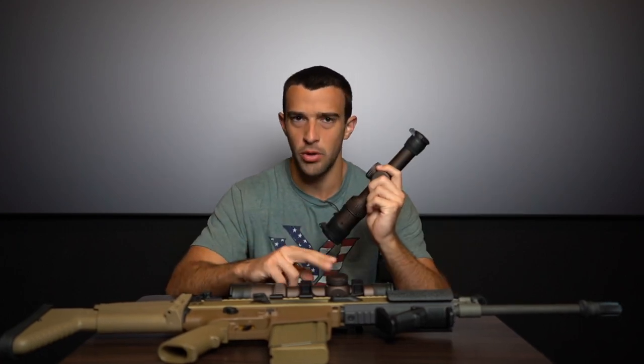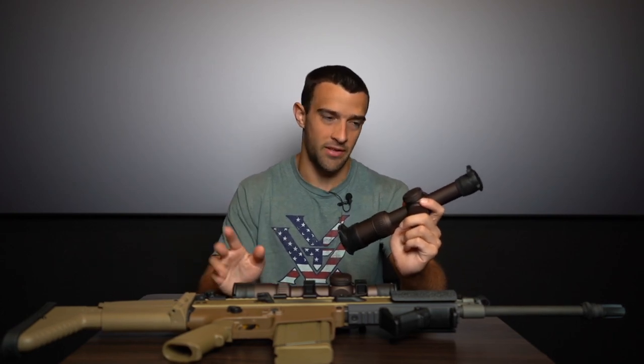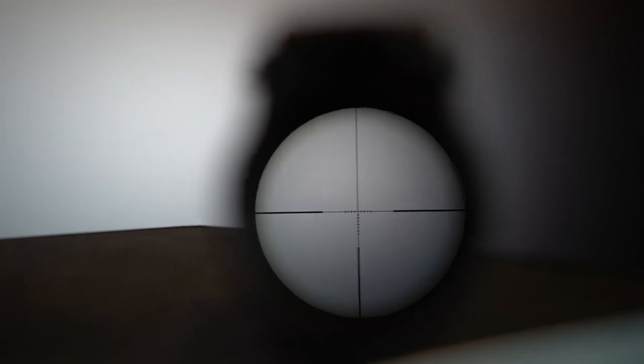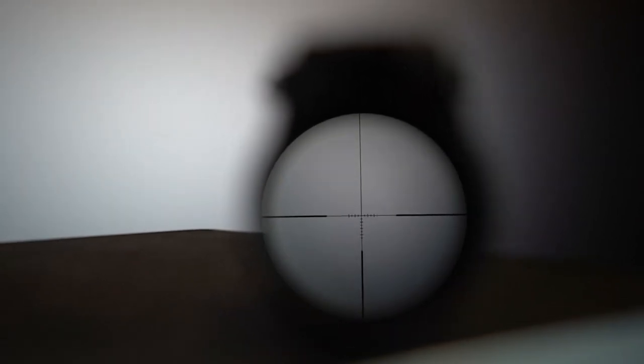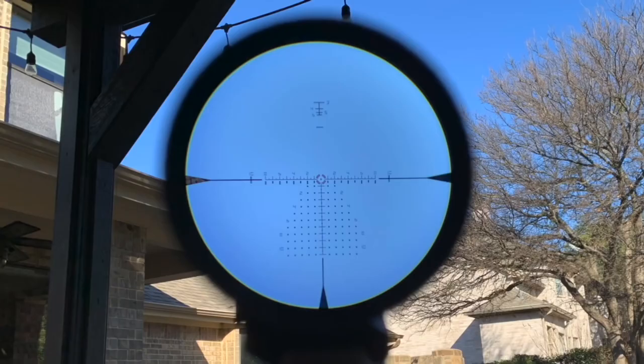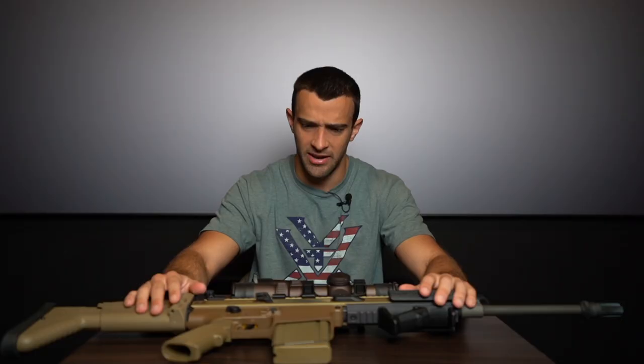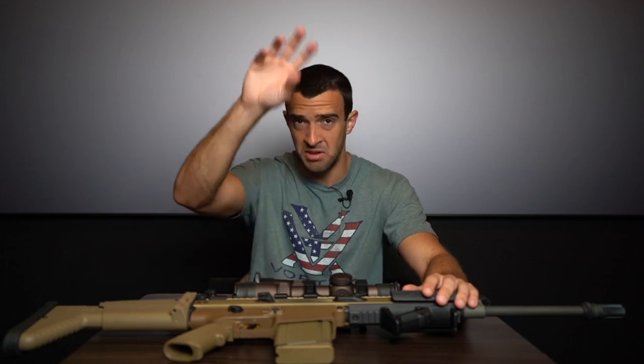On both scopes you have the option of MOA or MRAD. The Gen 2 offers the VMR-2 and JM1 BDC reticle options, while the Gen 3 features the new EBR-9 reticle — almost like a Christmas tree reticle with extensive drop and windage compensation. The EBR-9 also includes a rangefinder on the vertical plane for faster target acquisition. Screenshots will be shown so you can see the detail.